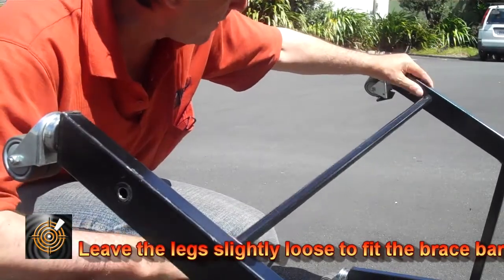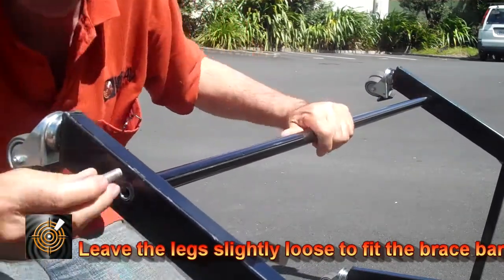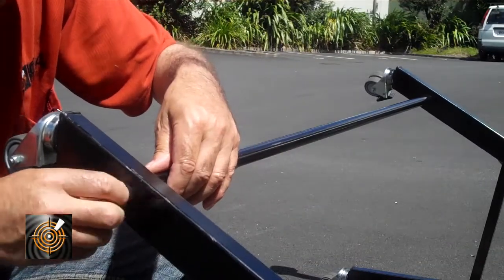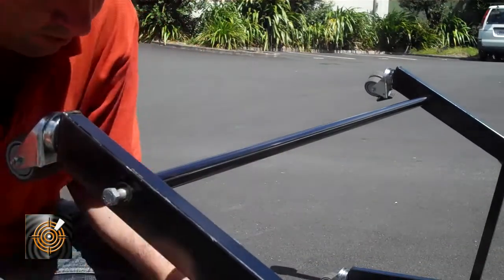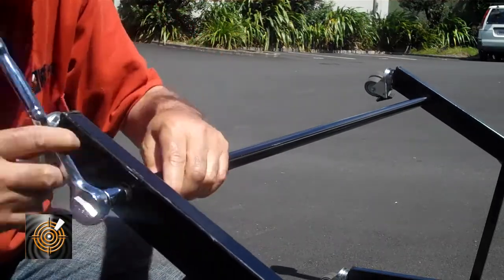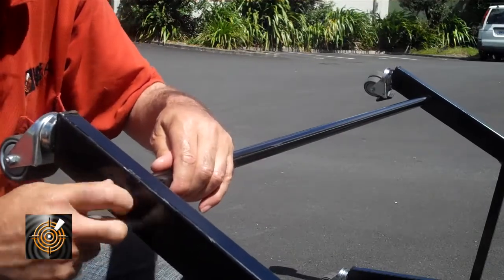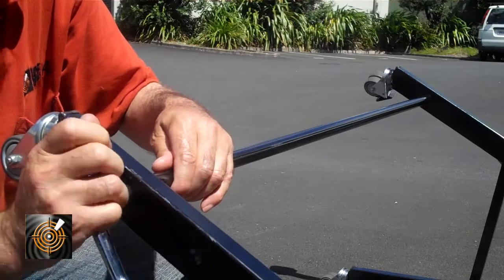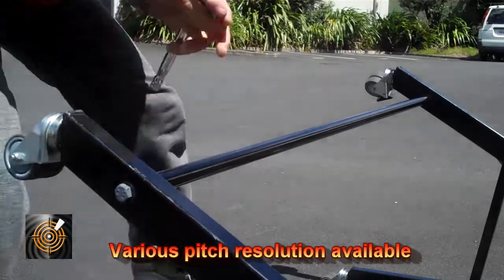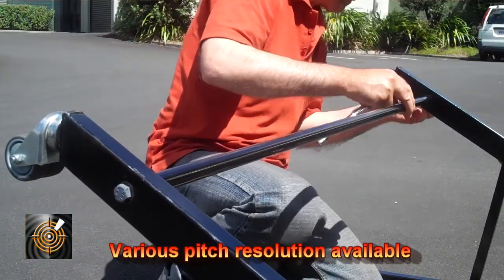We put one end in here and the other end in this end here. Just get the bolt started — we can wind that in still quite a bit by hand. Lock it into place, then do the other end. Let's put a bolt in there.